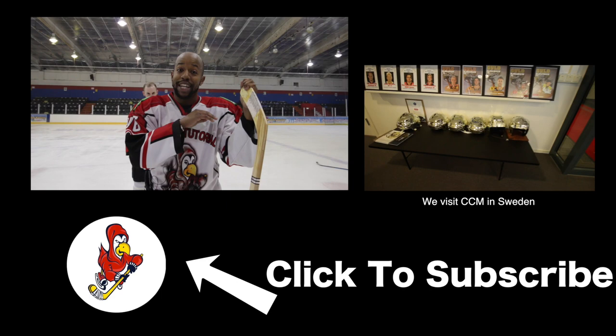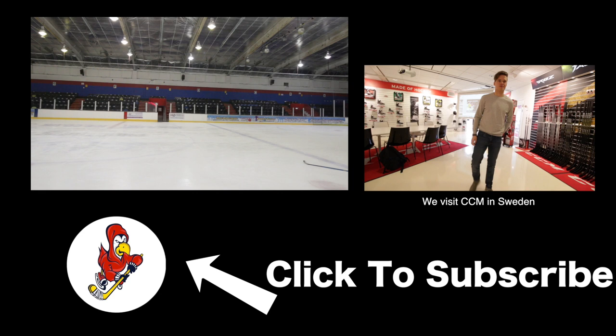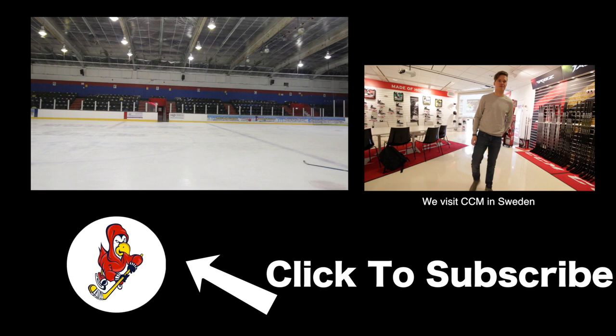Hey! How are you? I'm good. Good to see you. Of course I remember you from the skills camp. How's it going? Nice to meet you, Dennis. I'm Chris. That's quite a bump on your head, mate — how did you get that? Well, you wanted an authentic old-time hockey video, right? Took one for the team.